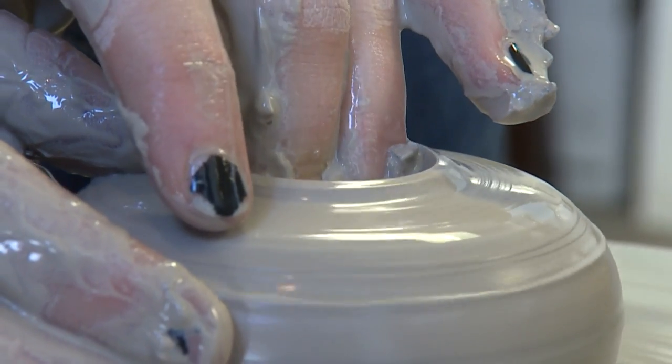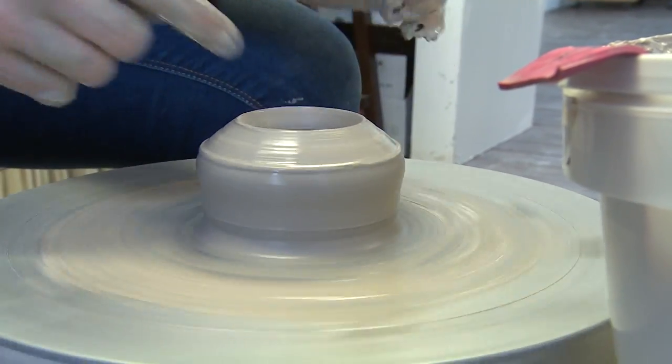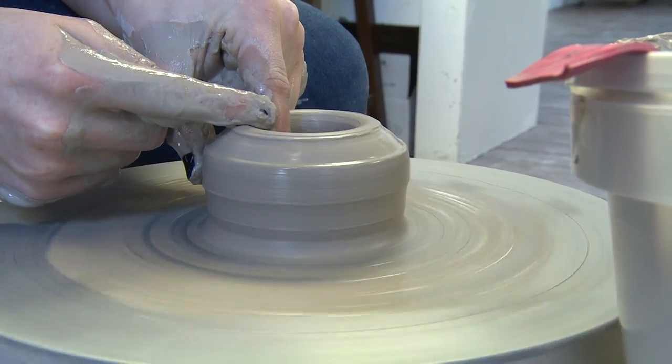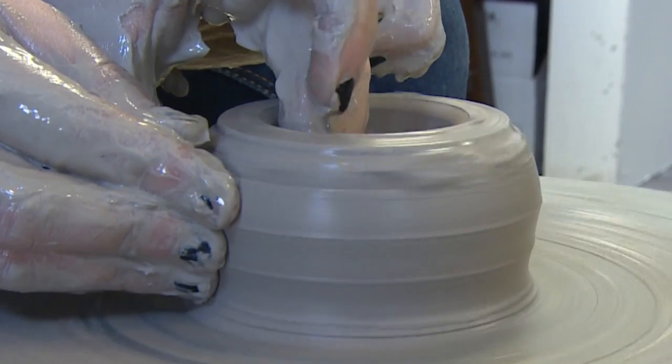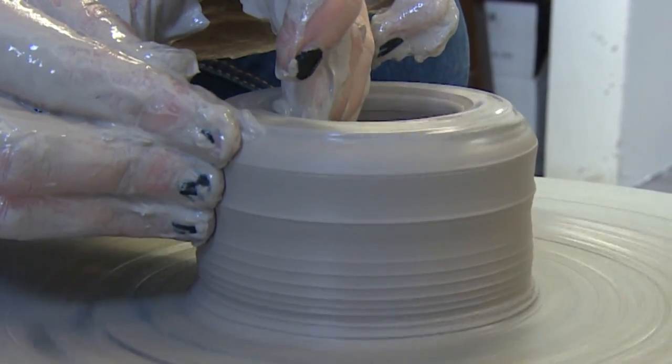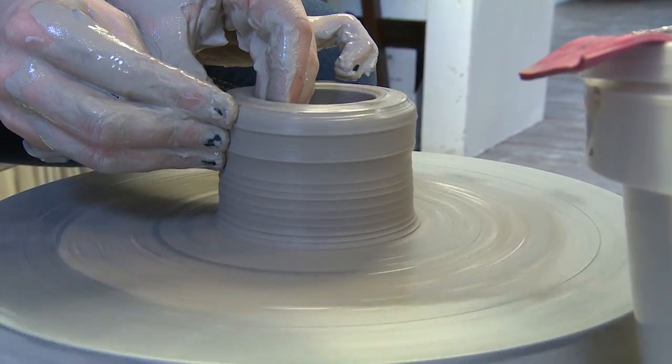And then you can get a couple of fingers in there, so it's opened up in the middle. Flattening it out. And now I'm going to start pulling up the clay — very slowly and gently, start pulling the clay from the bottom to the top.